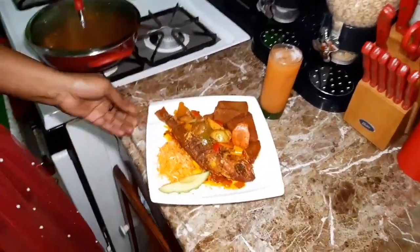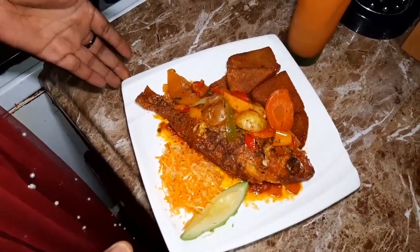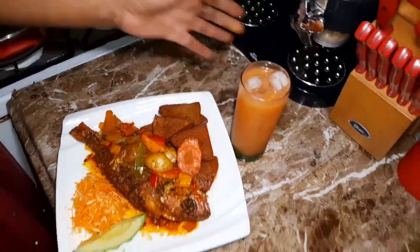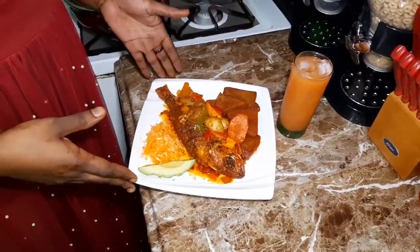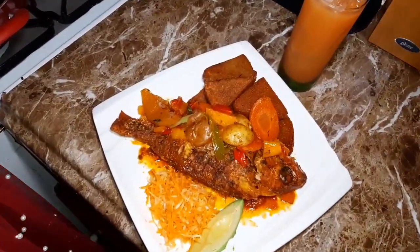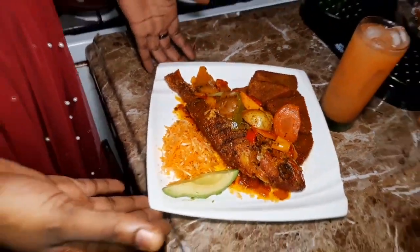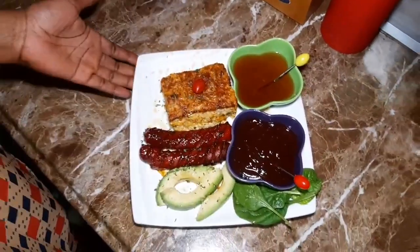Wow, look at this guys! So this is the finishing touch of my brown stewed fish with famine, and I have a little veggie on the side and a glass of fruit juice that you could have with it. And this dish, you could also have it with food like dumplings, bananas, plantains, or you could even have this dish with festivals. Look at it guys, it smells good, it looks good, and it tastes good.